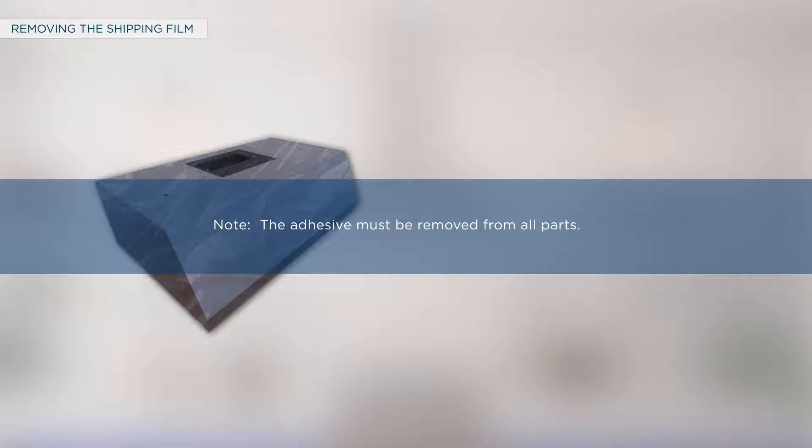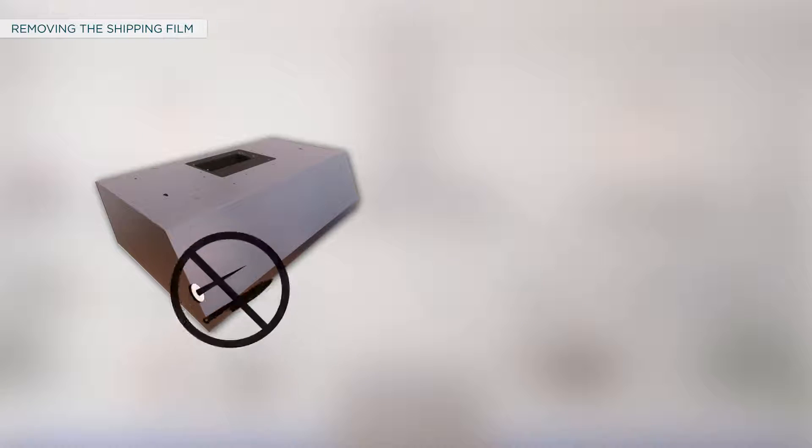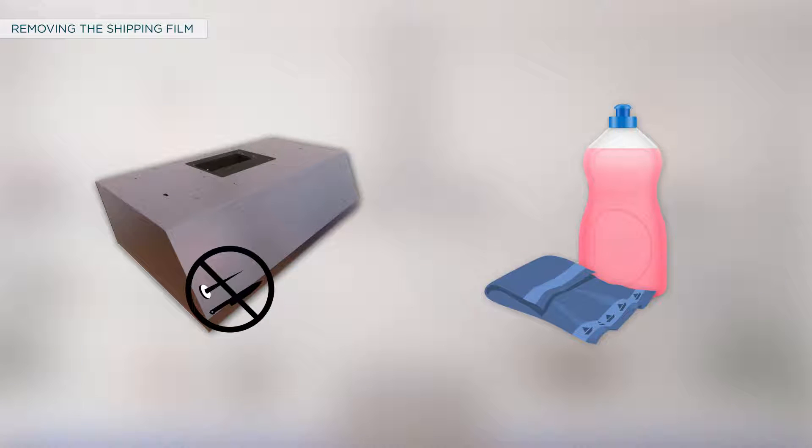For removing the shipping film, follow these steps. Grasp a corner of the protective shipping film and slowly peel it from the appliance surface. Avoid using sharp items to remove the film. Apply a household liquid dishwashing detergent with a soft cloth and allow it to soak to remove adhesive from the shipping film.